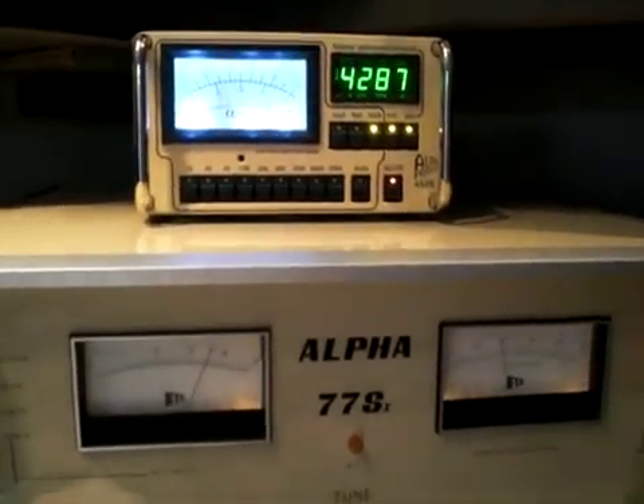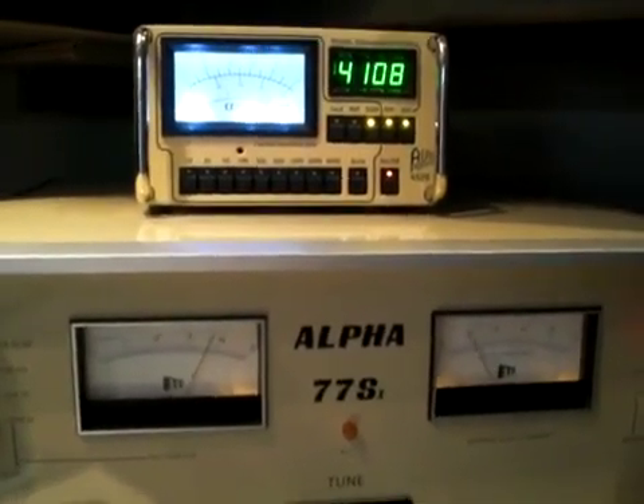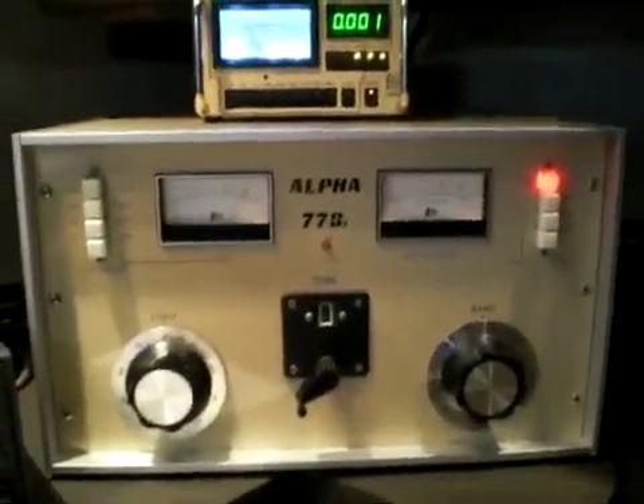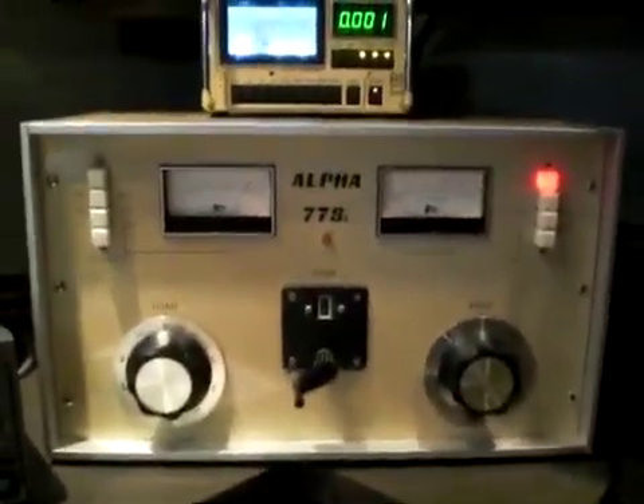As you can see, it will run over 4000 watts fairly easily. And that's the check of the Alpha 77SX — thank you very much, KC5TJT.